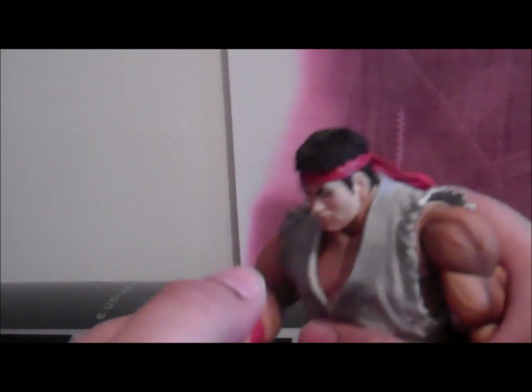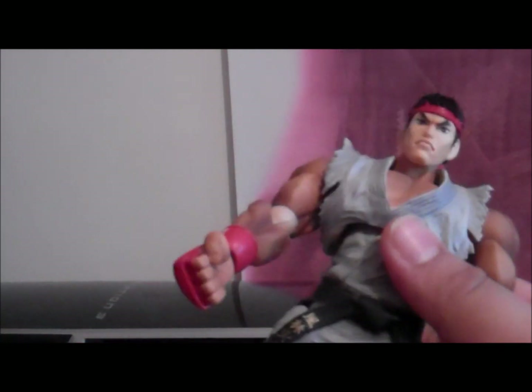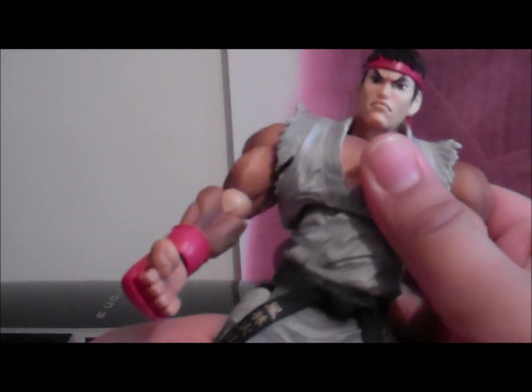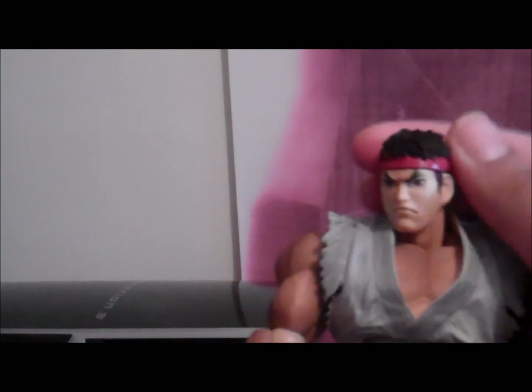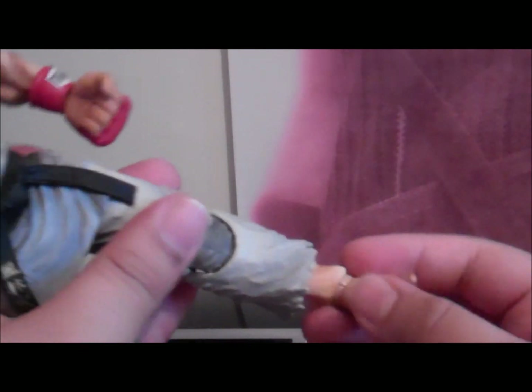This is a new, improved figure from Play Arts. He's got some torso articulation, some articulation on the head — it's really cool. He's got some articulation on the leg and his foot, just a little bit, but it's hindered by the extra plastic. He's got some articulation on his foot as well.